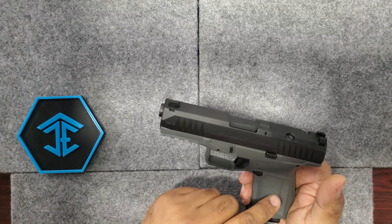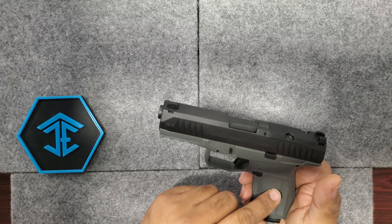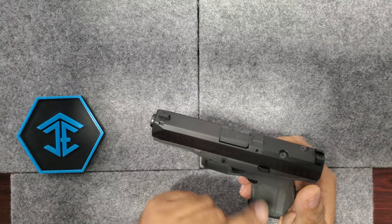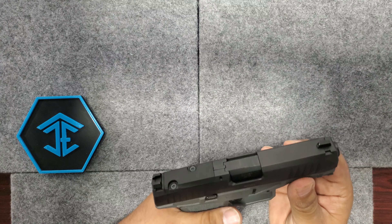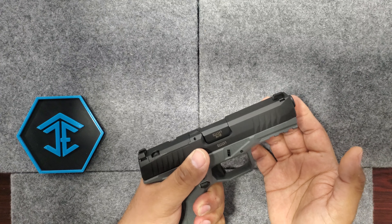They do come in black; they have a tan frame with a gray slide and stuff like that — there are a couple different variations. Really cool design. It is a slim design, very slim design.